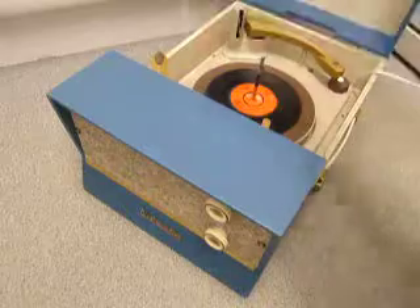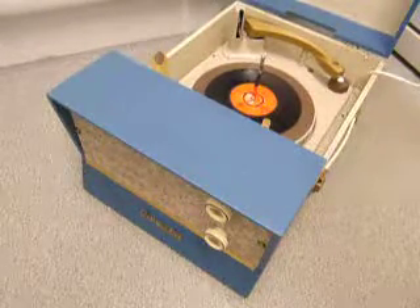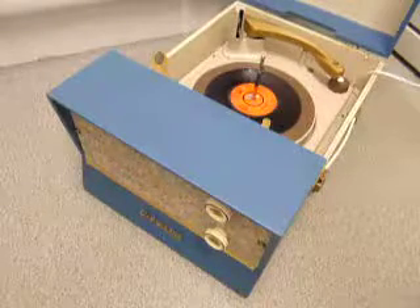If you leave it playing with the stacker bar left in the upright position as pictured here, that triggers a repeat function which is for seven-inch records only, and the same seven-inch will play over again.